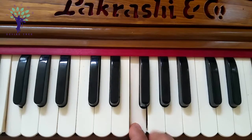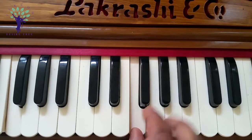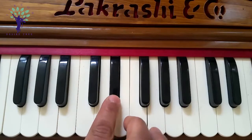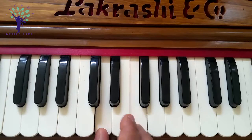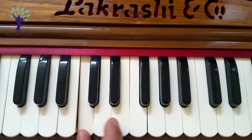Second part: Hare Krishna, Hare Krishna, Hare Krishna, Hare Hare.